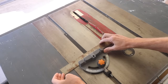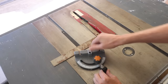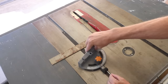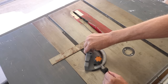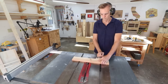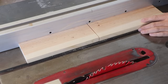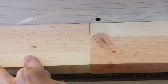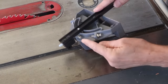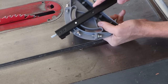Your miter gauge should have a positive stop at 90 degrees and one at 45 degrees. This one has a little pin that stops it — you can pull it out to make it go to the other side. One way to check this is by running a board through the saw, then butting the ends together along a straight edge. The ends should meet up neatly no matter which way you flip the boards. If they aren't 90 degrees, you'll need to adjust your miter gauge. There should be a hex screw or some way to reset that positive stop — check your manual if you can't find it.